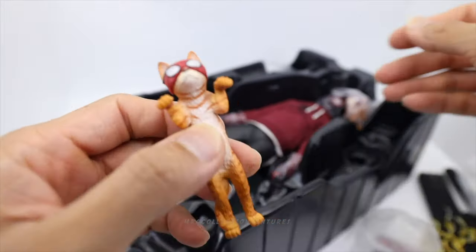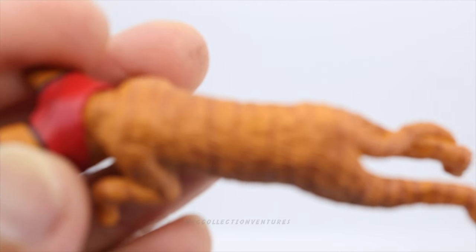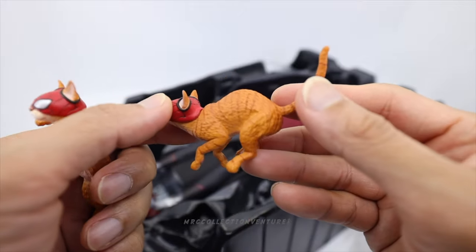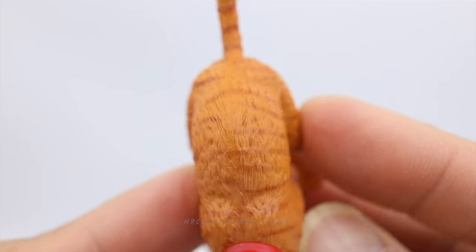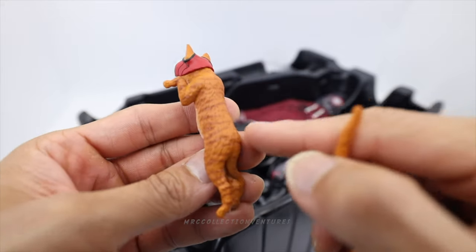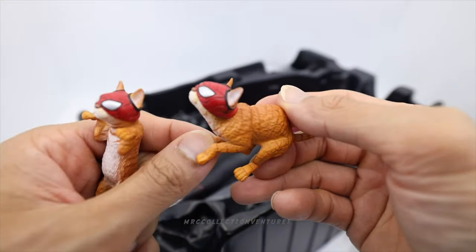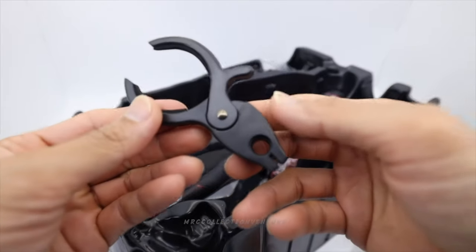We're going to get two figures of spider cat. This one you're going to attach on or put inside his backpack, and this other one looks like it's about to jump — either on the ground or on his shoulders. The details look good and the paint application is neat. There may be some minimal flaws but they're not noticeable. At least we have two spider cats!